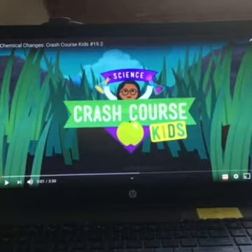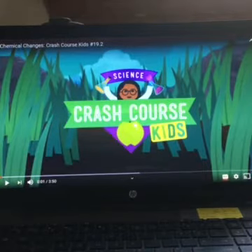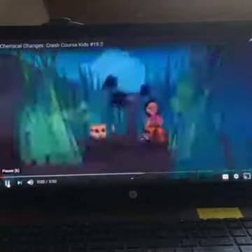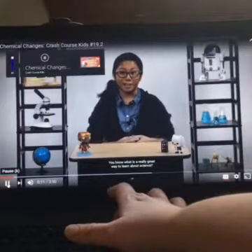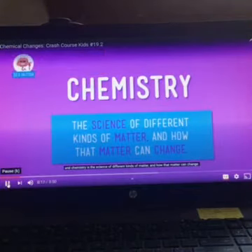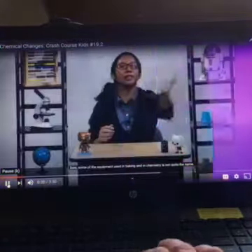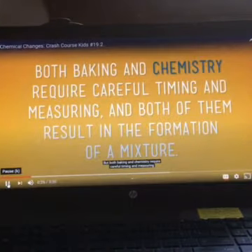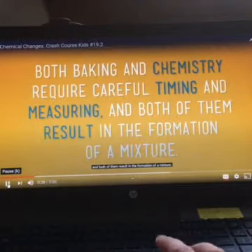Here's the video from Crash Course Kids: Chemical Changes. I'm going to play a little bit and I will be stopping it and we will be discussing what she is saying. You know what's a really great way to learn about science? Baking. After all, baking is pretty much just chemistry, and chemistry is the science of different kinds of matter and how that matter can change. Both baking and chemistry require careful timing and measuring, and both of them result in the formation of a mixture.